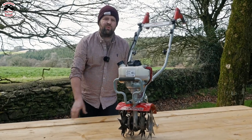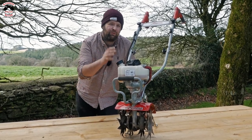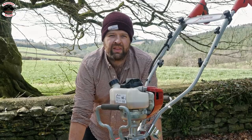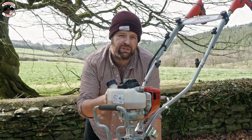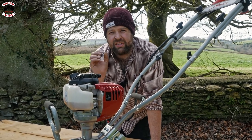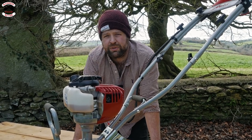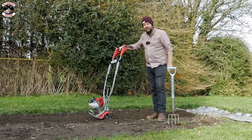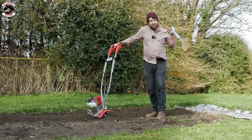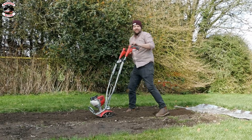I am thoroughly impressed with the Mantis Deluxe Tiller. Why choose a Mantis? They are the most powerful mini tiller on the market, designed to last, easy to use, and dig fantastically well — the most trusted tiller with over two million users. Couple that with a worm transmission gear, no belts, and a high-strength alloy transmission designed to last for years. The versatility is also key: one tool that does six different jobs. That's the Mantis Deluxe Tiller — I hope you enjoyed the video. Subscribe to our channel, like this video, and we'll see you in the next one. Gone are the days of a trusty fork!